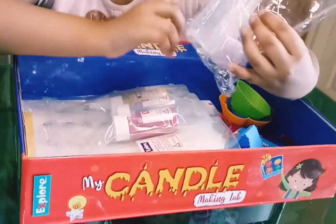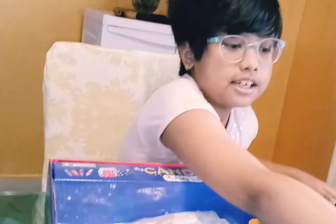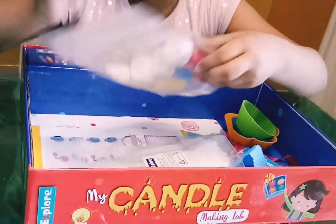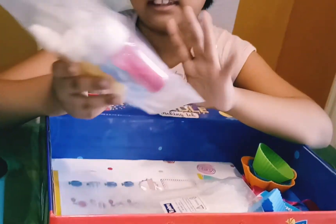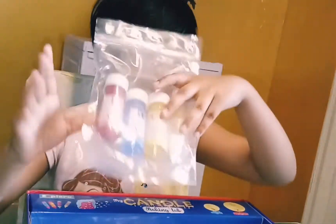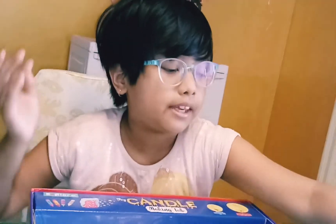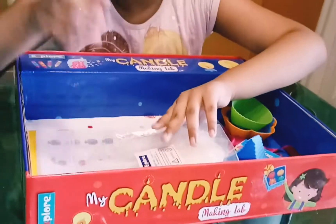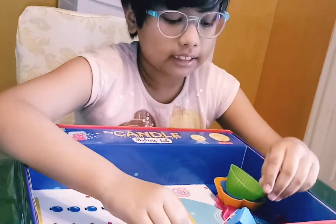And then we have this measuring cup, some spoons and some droppers. And we get some glitter that goes in. We even have this red candle dye, blue candle dye and yellow candle dye. And we even have strawberry and orange fragrance to make your candles smell yummy. And most importantly there is the paraffin wax that I told you about in the beginning of the video.